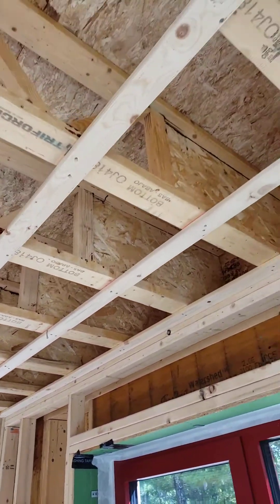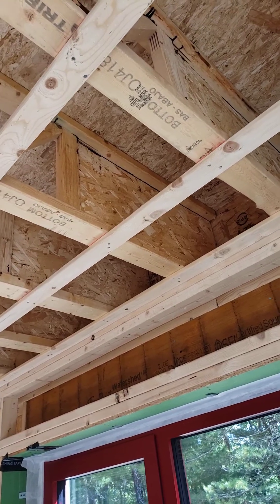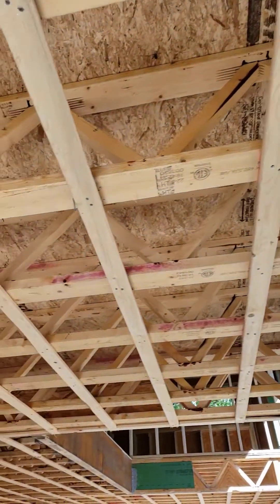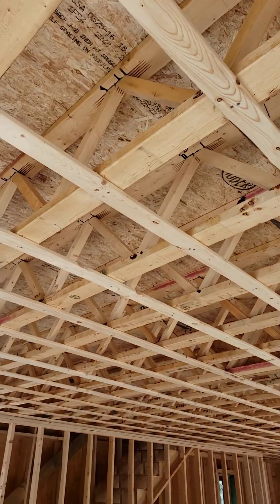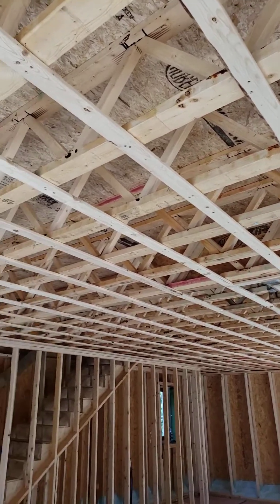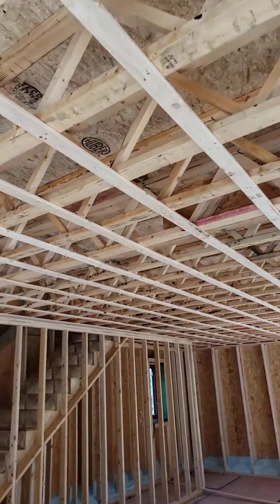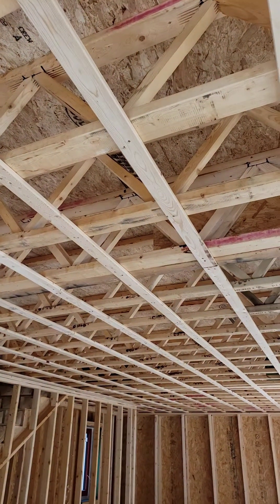That allows you to custom fit them on site by trimming the ends of the basic I-joist end, but then out here in the field, you get the benefit of the open web truss to run plumbing, heating, cooling ducts, ducts for the ventilation system, run some electrical. It makes everybody's life nice and easy — not only do you get the cavity in plane with the trusses, but you have the ability to traverse the trusses too.